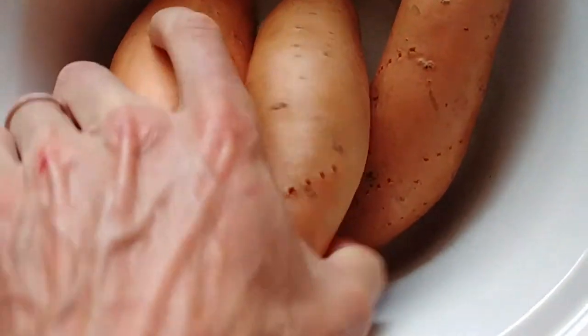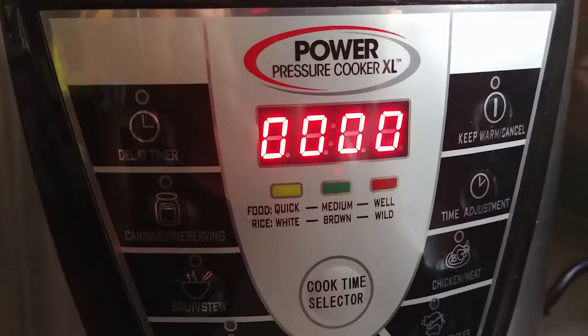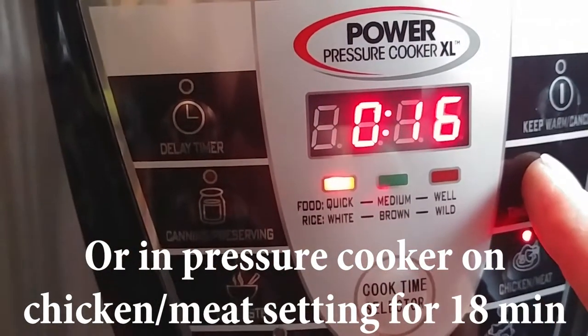Step 3: in the crock-pot, place your sweet potatoes on low for 6 hours. Or, if you have a pressure cooker, place them on the chicken or meat setting for 18 minutes.